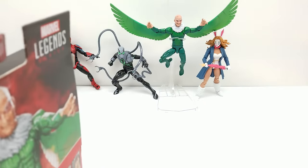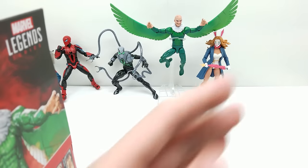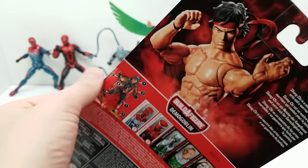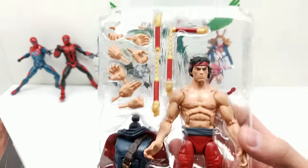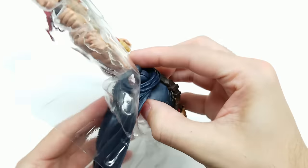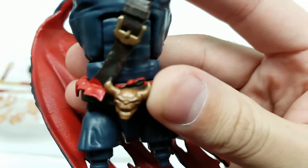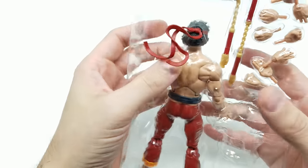This box feels heavier — and that's because it's got the torso for our Demogoblin plus a ton of accessories! Let's first take out the Demogoblin torso midsection — that looks really cool with the shredded look. Let's get Shang-Chi out carefully so this piece doesn't get stuck. Look at this awesome head sculpt — there's a little bit of paint bleed, but I like the hair sculpt.